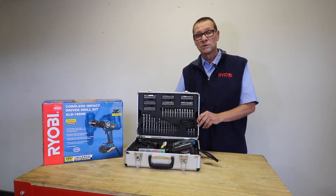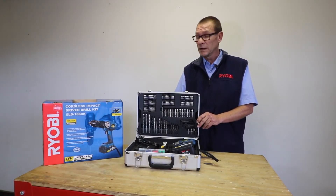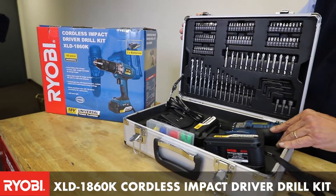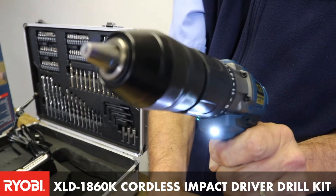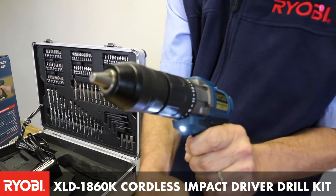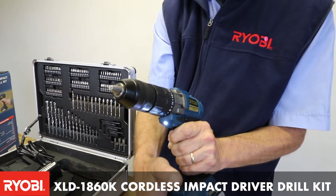What we have today is a new addition to our cordless One Plus range. It is the XLD 1860K. This unit is an 18 volt impact driver and it has got 60 Newton meters of torque that it puts out.